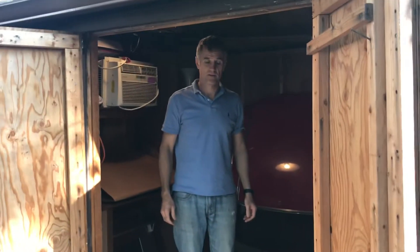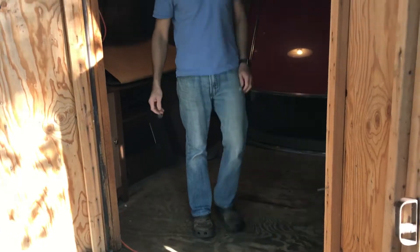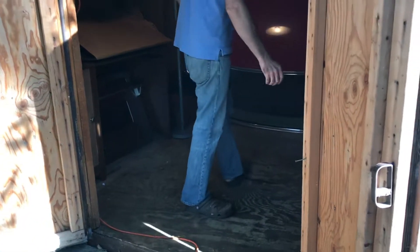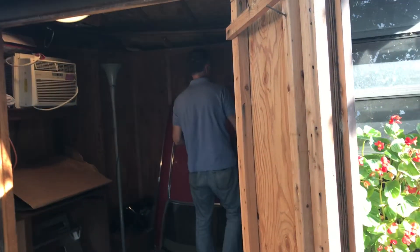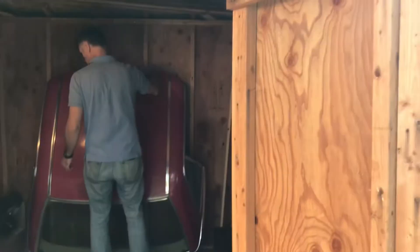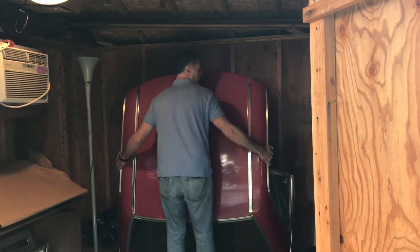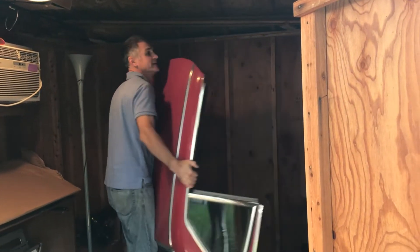I've got my crocs on — they slip on and off real easily, which is important if you want to keep the inside of the car clean. Also my feet are a little smaller and don't get caught up as much. I put this in here this way, but that's not the ideal way to have the top to get started.